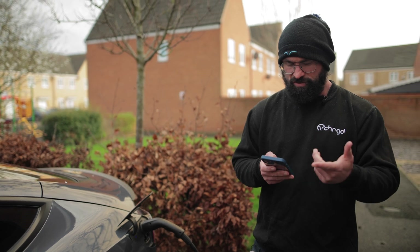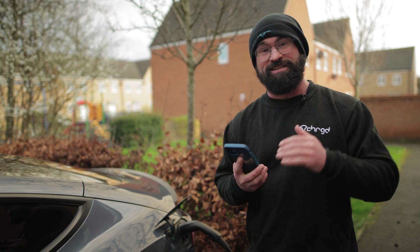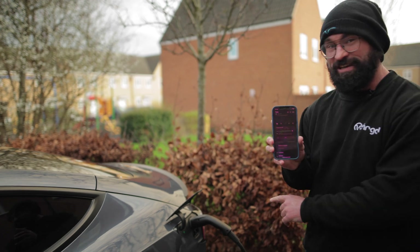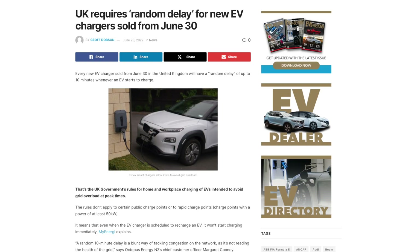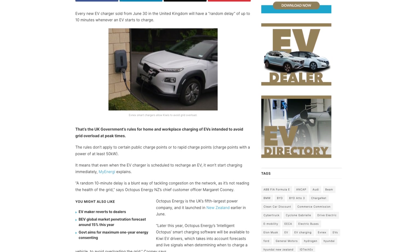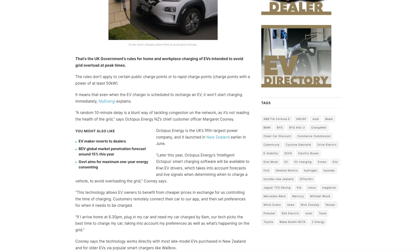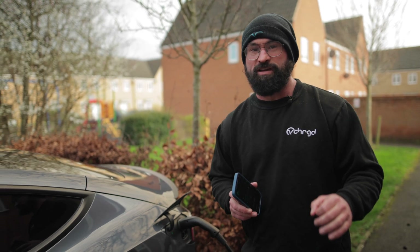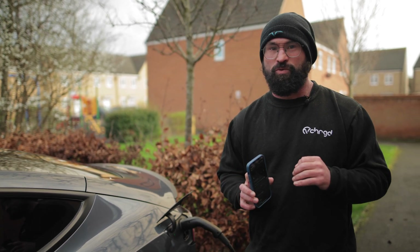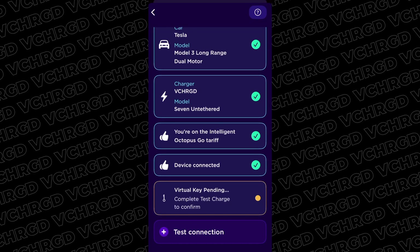Once it's started, wait for charging to kick in. Since June 2022, there's been a regulation for charge point manufacturers requiring a randomised delay at the start of every charging session — anywhere between zero seconds and 10 minutes. If your car isn't being offered power during that delay, the test charge won't work because it'll think the car isn't plugged in, and it may not tell you that's why. So make sure power is actually being offered before you test the connection.